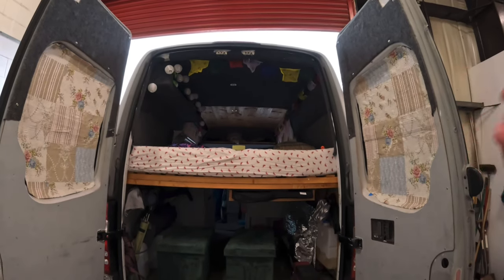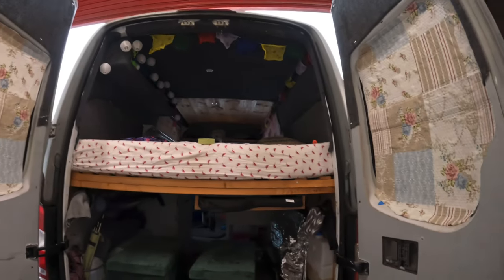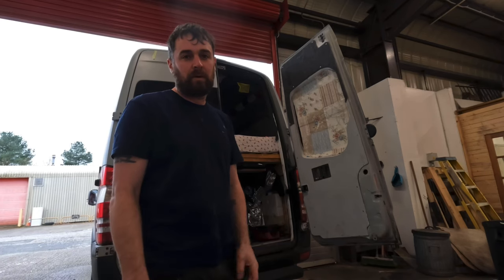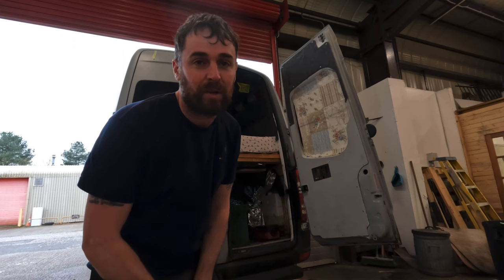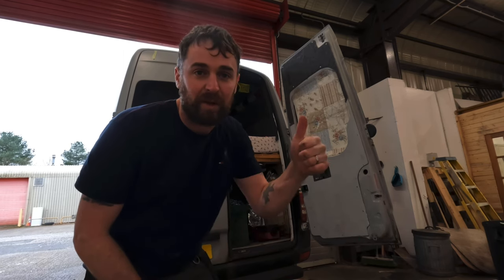All that's left to do is get some curtains and some more rubber to finish off this edge here, but other than that, job's done. Thanks very much for watching. I'm going to be doing a bunch of upgrades to the van and maintenance jobs to get me ready for Germany to follow Scotland in the summer. If you'd like to see that, give us a wee subscribe. Thanks very much. Peace out.